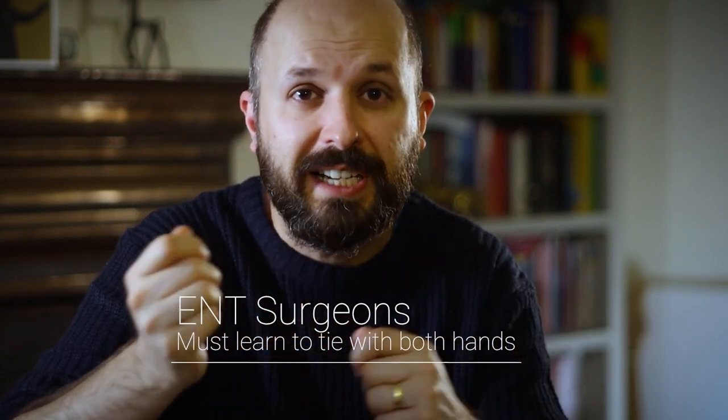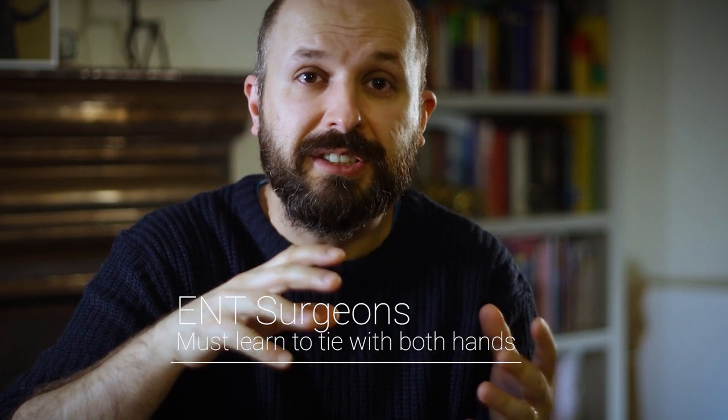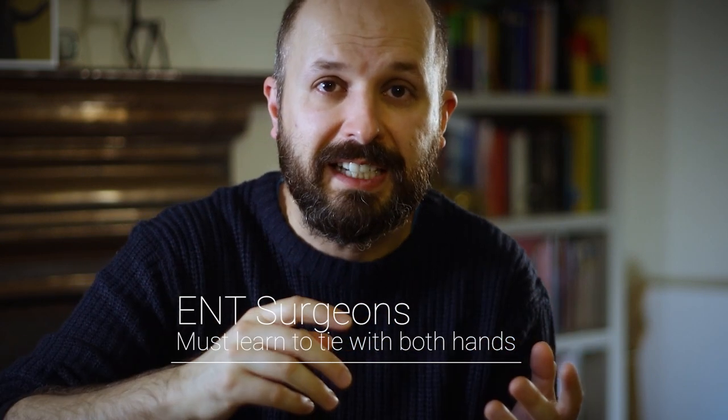If however you want to become an ENT surgeon, unfortunately you don't have that luxury of choosing which hand to learn to tie with. You need to learn how to tie with both hands, because there are several operations where you need to tie with your left or your right hand, and so unfortunately you just have to learn how to do both.